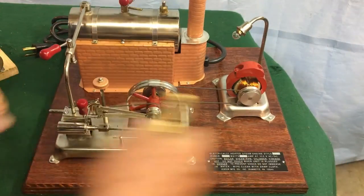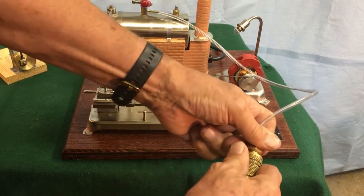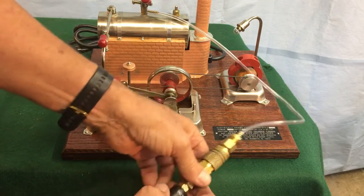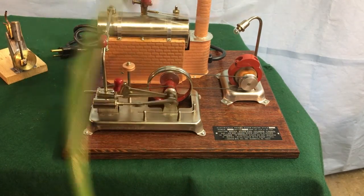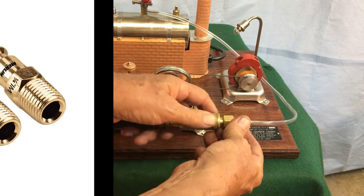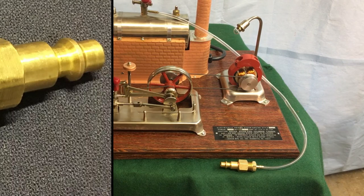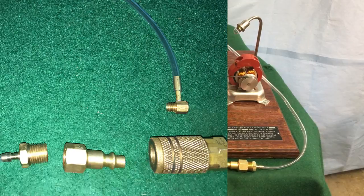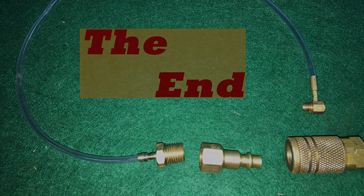Run the Jensen — screw the whistle in, go ahead and hook that up. I have it set really low, and you can see it does work.